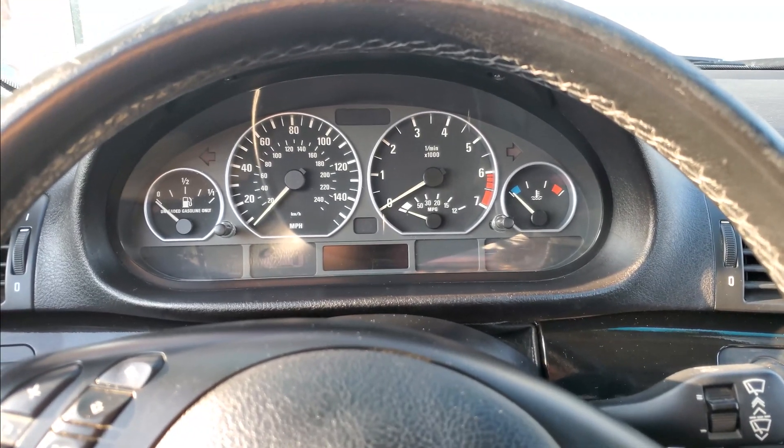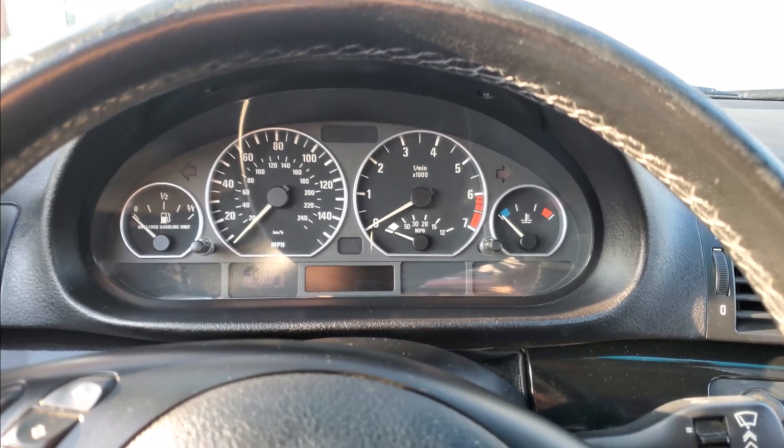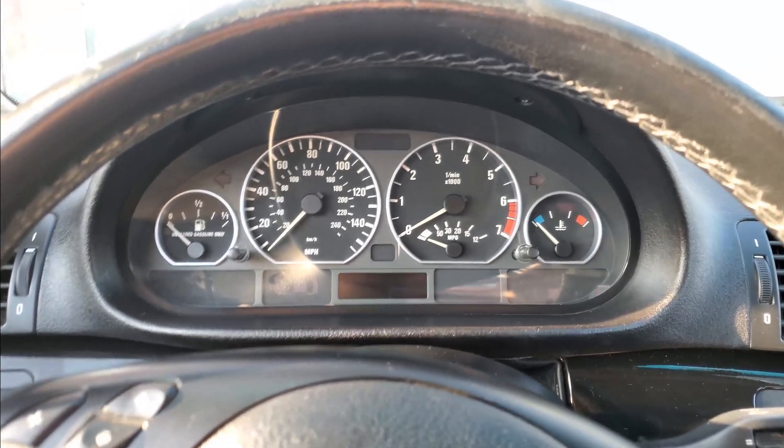It's going to be a quick video. I'm in a 2002 BMW E46 3 Series. I'm going to show you how to test the gauges on this particular cluster.